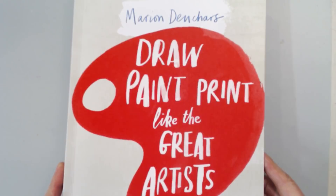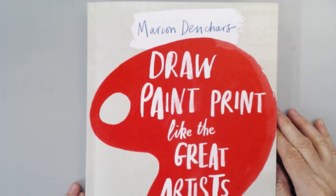Hello everyone. My name is Barb Owen of HowToGetCreative.com, and I bought myself a brand new book and I'm going to share it with you. The name of this book is Draw, Paint, Print Like the Great Artist — and there is the author's name, which I'm not going to try and pronounce because I really don't know how you say that author's name.